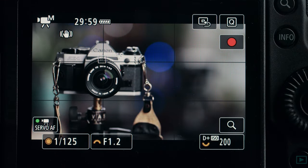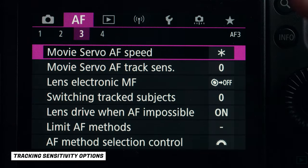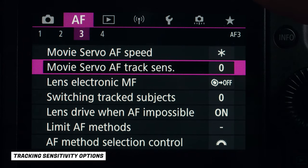That's how you get a nice smooth focus from A to B — or in the videography world, that's how you get a nice smooth rack focus. Let me pop into the menu one more time and show you two more things you might find useful.